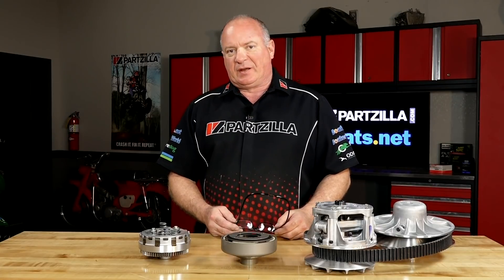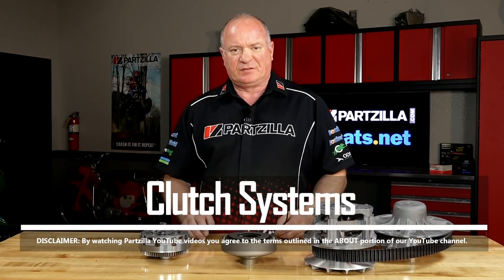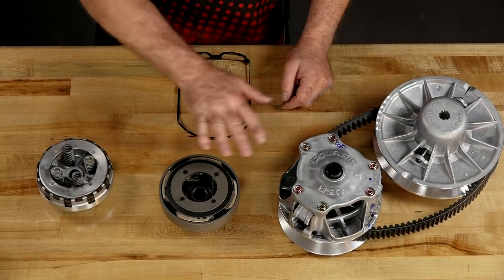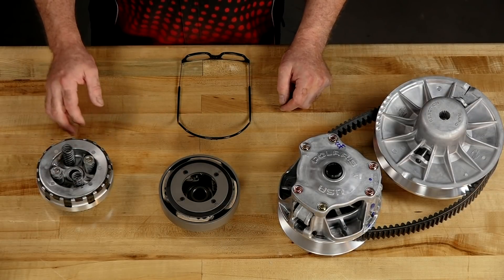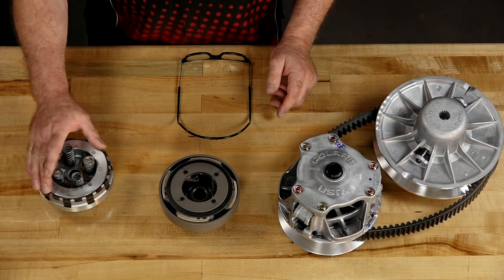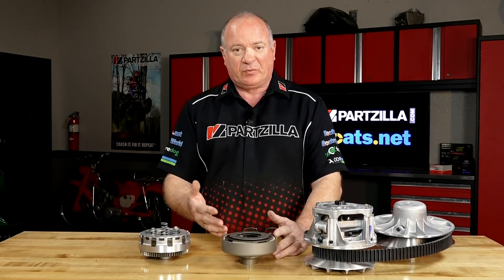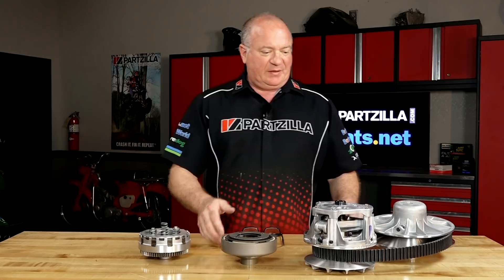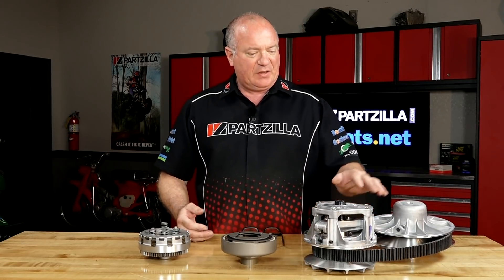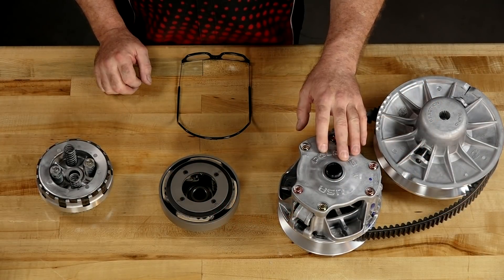Hello, John Talley here with Partzilla.com. Today we're going to spend a little bit of time explaining the different clutch systems that you're going to find on ATVs, side-by-sides, and even motorcycles. Basically there are three different types: the standard clutch disc type with a pressure plate and several individual friction plates; the centrifugal clutch, which you can even find on a simple go-kart; and last, a sheave system — though I don't really call that a clutch system. We're going to spend a few minutes talking about what may or may not be on your particular machine.